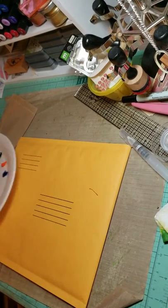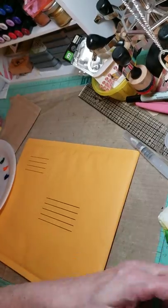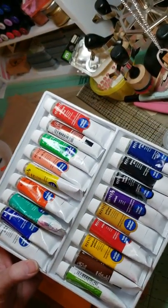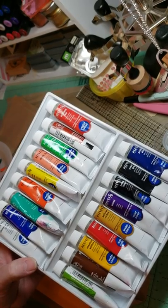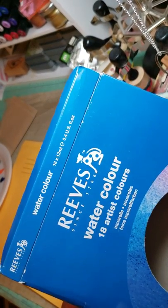We're going to do a little watercoloring. I'm using these — they're just watercolor paints. And this is the box that they come in.